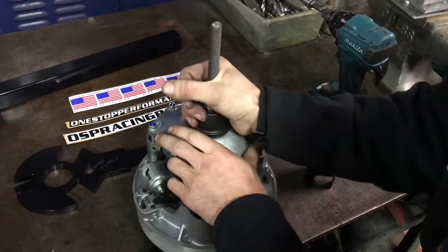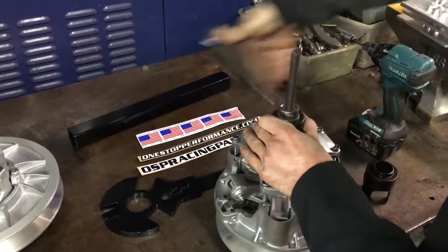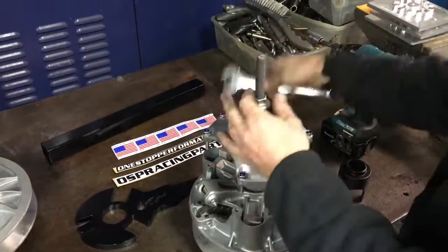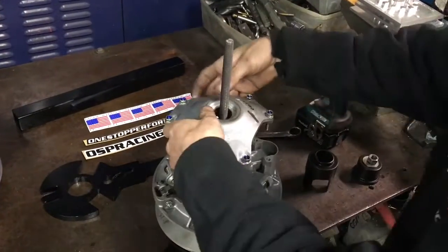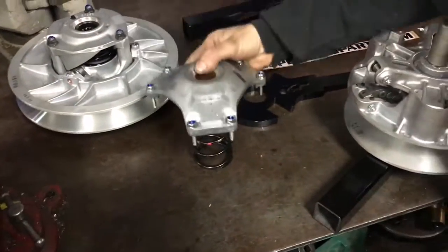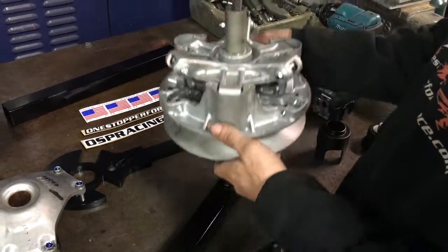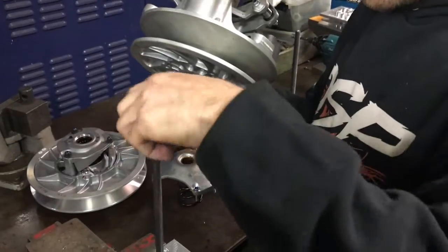Now we've got it released. We'll just loosen up our nut to let off the spring tension. Now we can remove our cover and our spring. Now we've got our spider and our clutch and everything exposed. We're going to take our clutch with the cover off and go over to our breakdown tool.